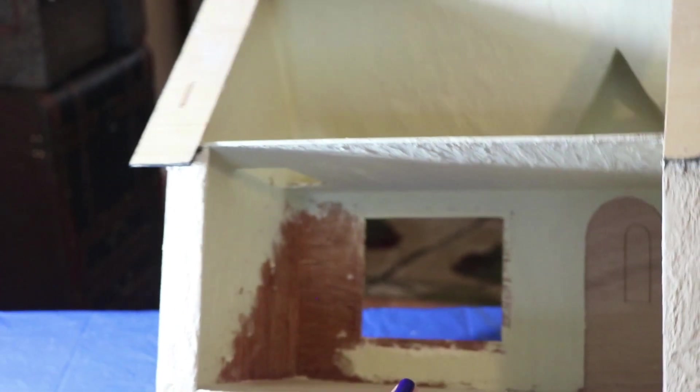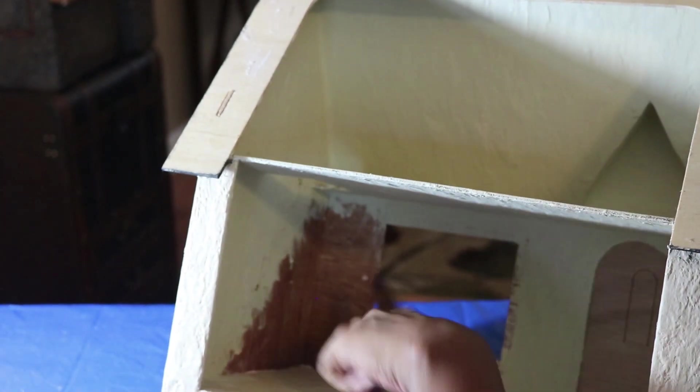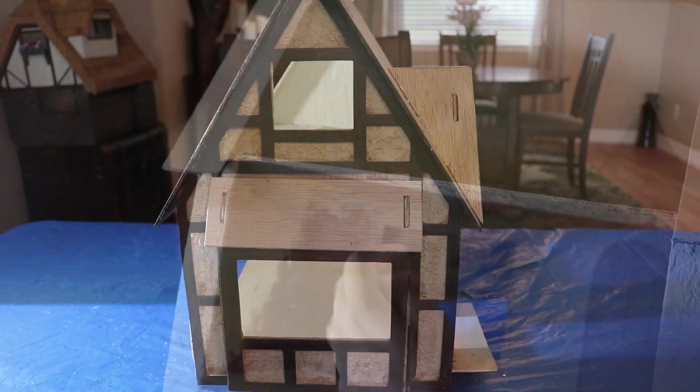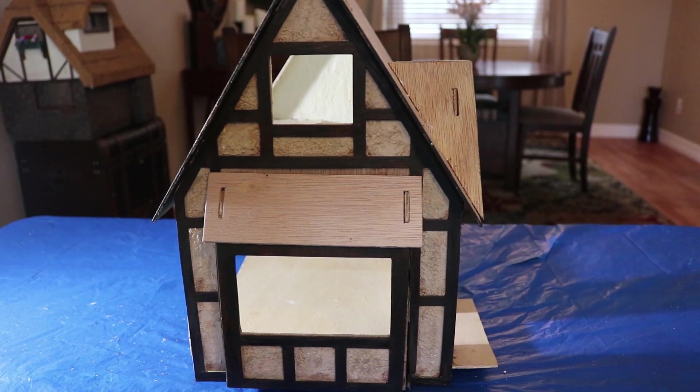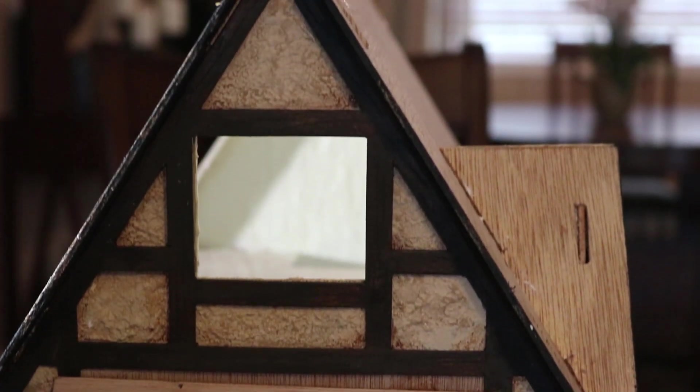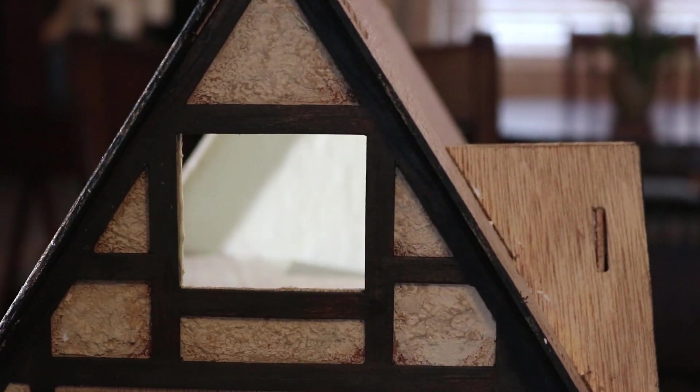When I applied the interior stucco I left this area bare for my staircase. And here's the finished product — I used beige and brown paint to give it a weathered effect.